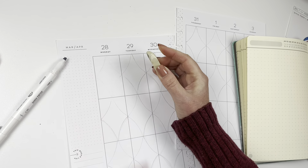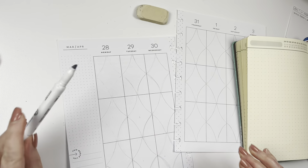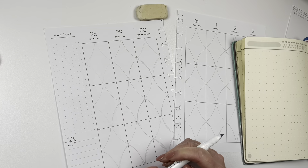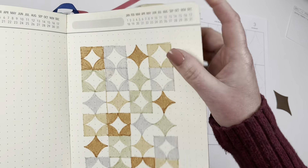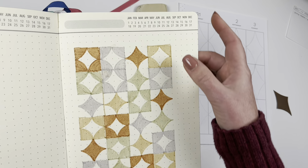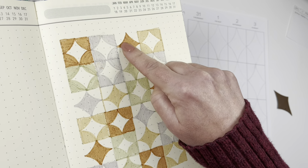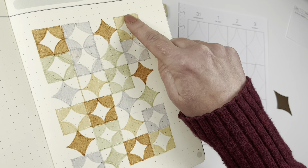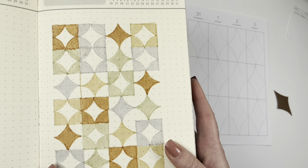I want to use the pencil lines as a guide but I don't want to see them through the color. So I kind of have to decide what colors I'm going to do first. This was inspired by some Tuscan tiles on a kitchen floor. Some of the diamonds are going to be colored in and some of them the negative space will be colored, so I have to figure out which one I'm going to do.